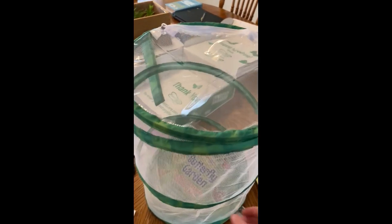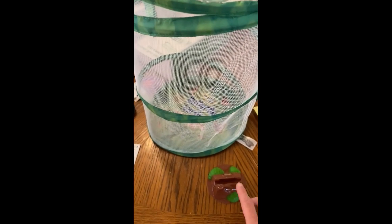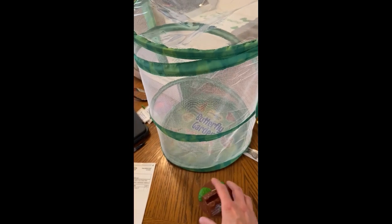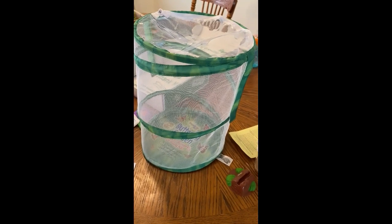The last thing in the kit is this butterfly garden, and that's where we're going to put the caterpillars once they have formed chrysalises. We're going to put the lid on top, set that in the bottom, and then hopefully watch them emerge once they turn into butterflies. And once their wings are dry, then we can release them.